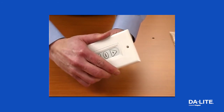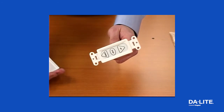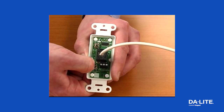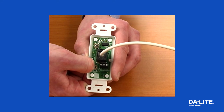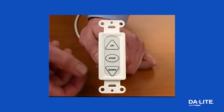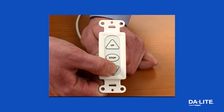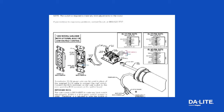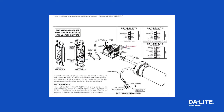If your screen does not operate, first check whether your limits need to be set. Locate the two black tactile buttons on the back of the switch and press and hold the down tactile button until the LED turns solid red. Turn the switch over and press and hold the down button. If the screen moves downward, the screen is operational and the lower and upper limits need to be reset. Proceed to the setting limits portion of this guide. If the screen still does not operate, proceed to the wiring guidelines.